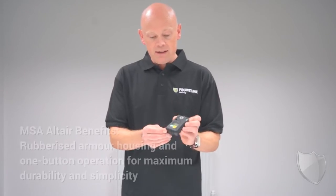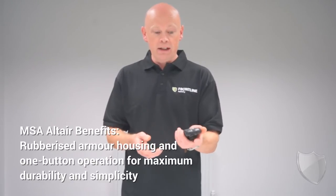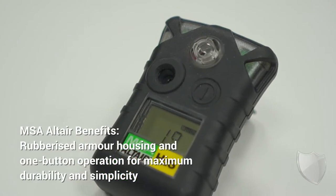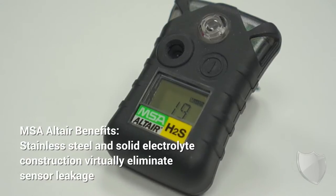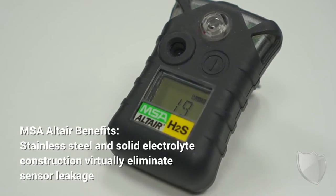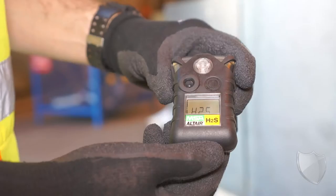Another key benefit of this is the rugged casing that comes around it. Ergonomically, it feels really good. It gives you a fantastic grip, but the casing itself is designed to protect the unit. So if you accidentally drop it while you're working, or it's exposed to water or dust, it's protected. And it's protected up to IP67, which means this is going to be able to take a knock and it's going to be able to withstand it.